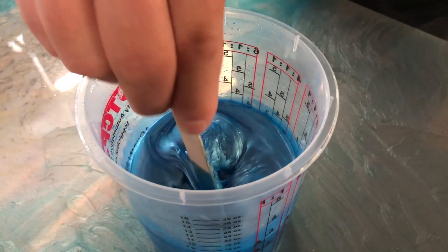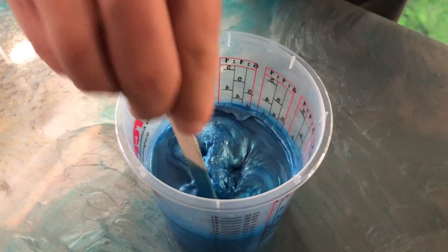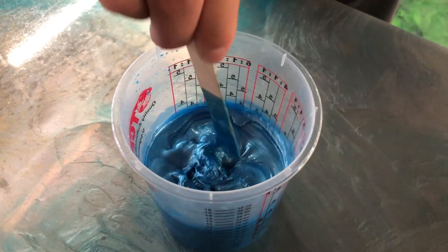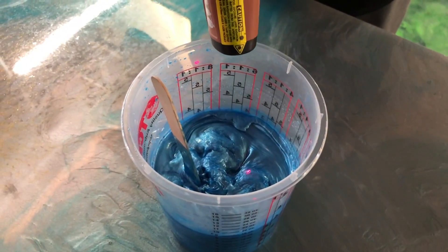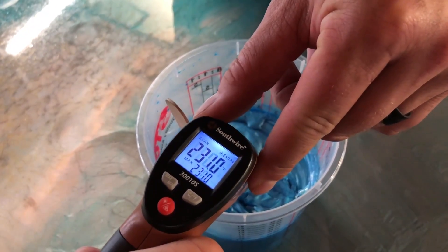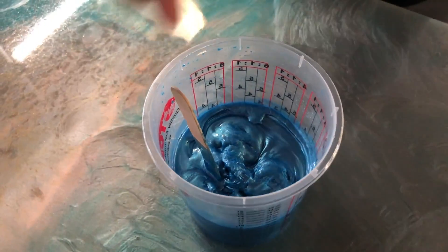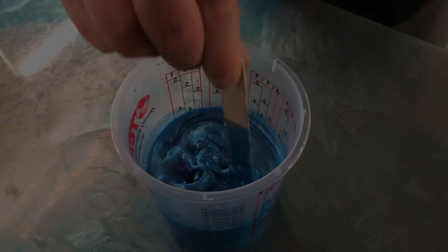It's heating up right now. See how it's going to a solid? It's basically a rubbery solid now — that's what we don't want. We're looking at 232 degrees, and this will get rock hard in about another minute or two. It's going to be completely rock hard.